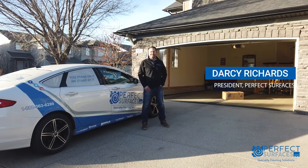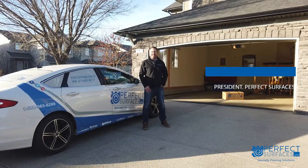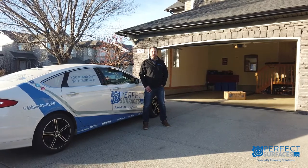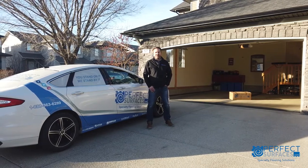Hi, Darcy here from Perfect Surfaces, and today I want to show you how the Gorilla Contain containment mat can help to keep your home and garage cleaner and safer, especially in the winter months.